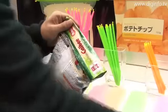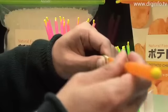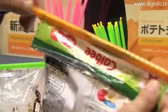The Anylock system is simple to use. All you have to do is insert the rod into the fold of the bag and then slide it across the bag.